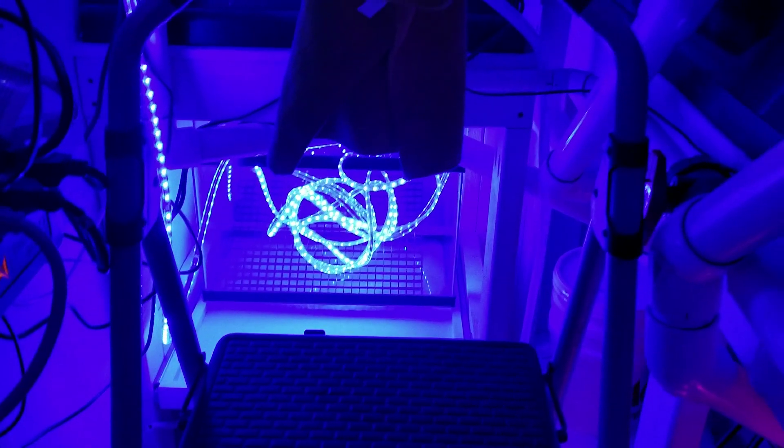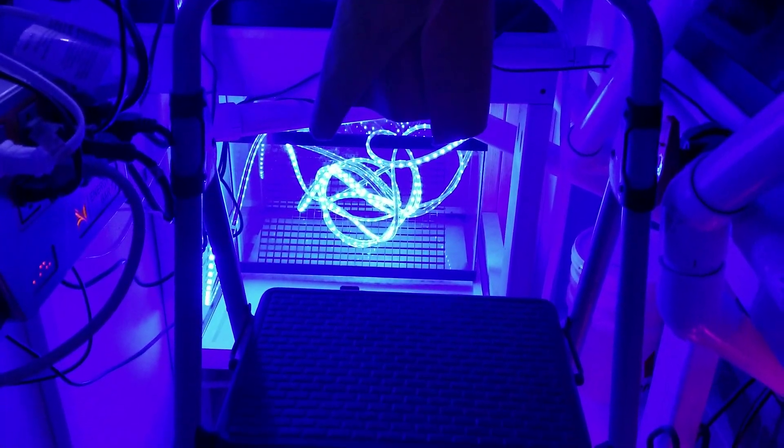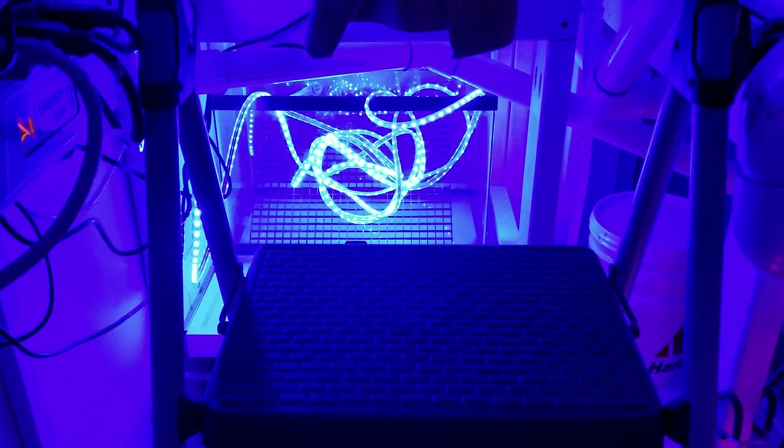I'm going to shoot a whole separate video on it once it's running. I almost thought let's get this running real fast, and I can potentially come up with a way to breed them.